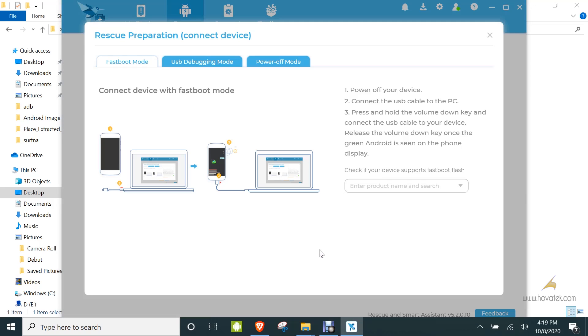Now you put the device into fastboot mode. To do that, you power off the device, hold the volume down and power button, and wait for it to enter fastboot mode. Then you connect it to the PC via USB cable, and once you do that it should get detected by the software.